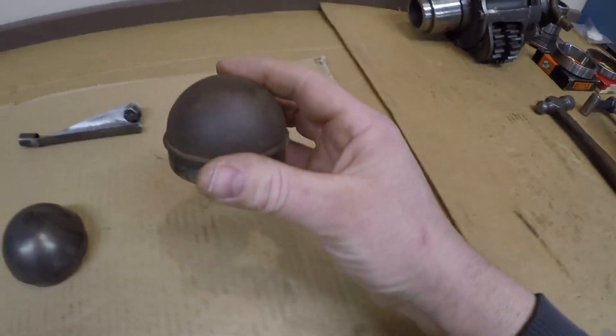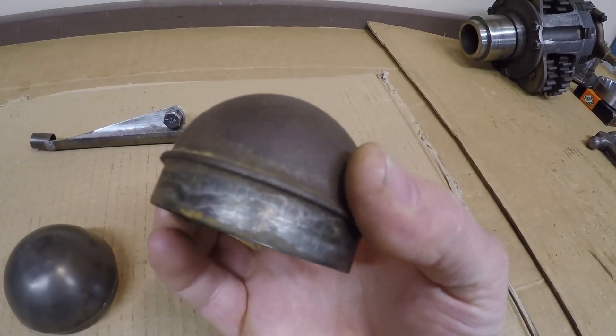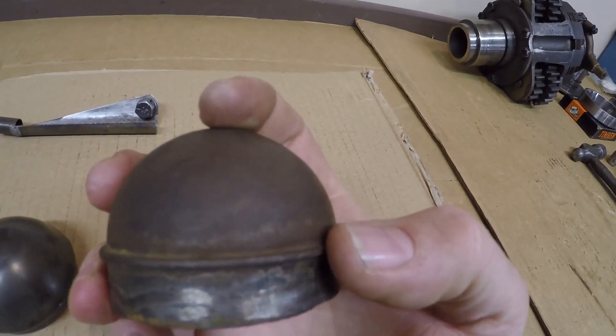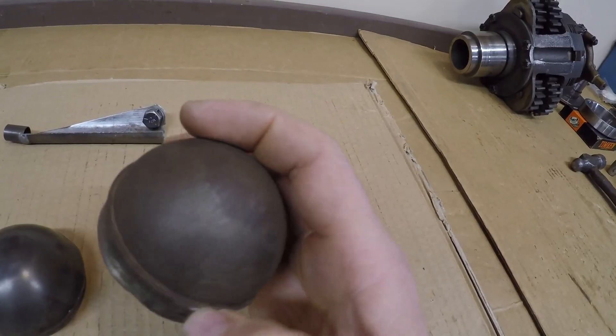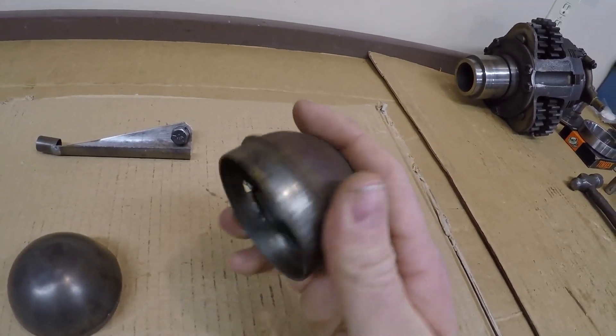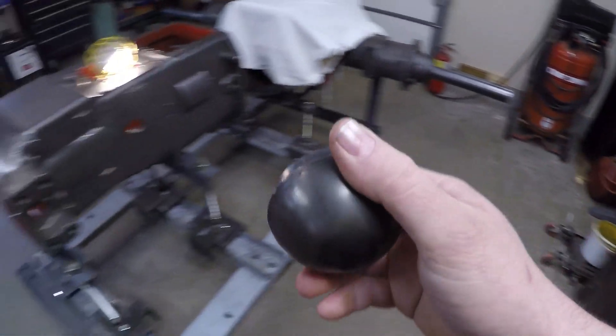Production 445s have basically the same piece, only this production one is much more professional looking — it's been stamped out of one piece of steel, it's domed a lot better, a lot more accurate and refined — but production tractors use the same thing. I'll tell you why in a minute. We'll put this one in first.